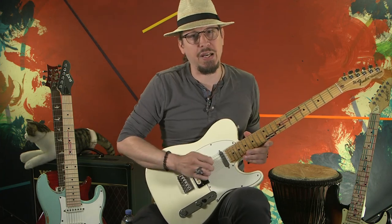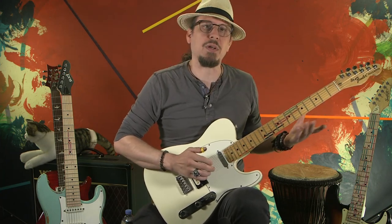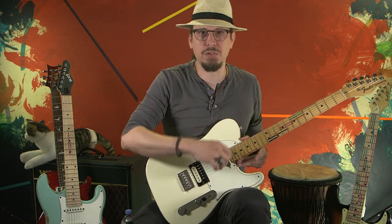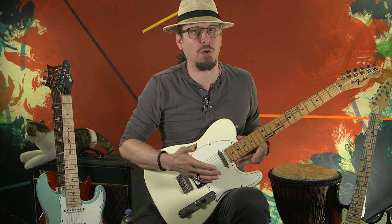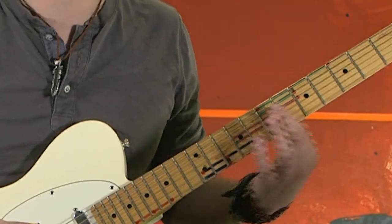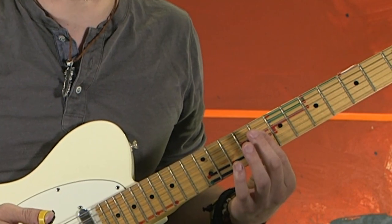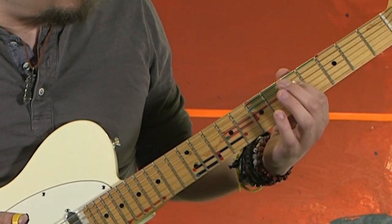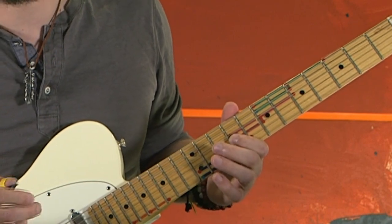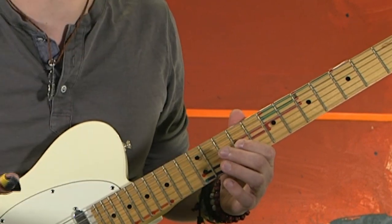This is how we're starting out. The principle is that it's a whole lot easier to memorize five notes than 12 notes, or in fact, the whole fretboard. So this chair shape is what we went over on the last episode.